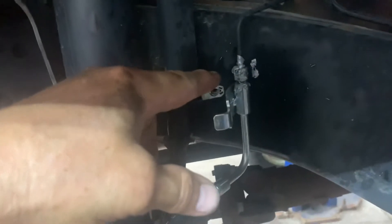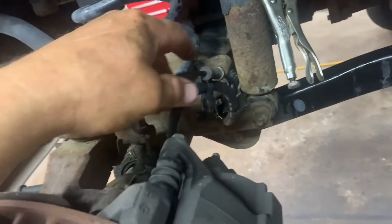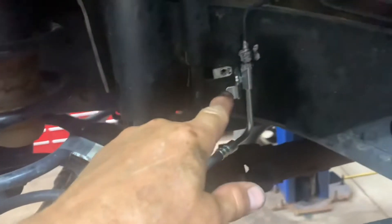The banjo bolt is a 15 millimeter, and you want to torque that to 23 foot-pounds. Also, the fitting size I forgot to mention — that was a 12 millimeter, sorry about that. Now that it's torqued, we can go ahead and get that little bracket off of our old brake line.